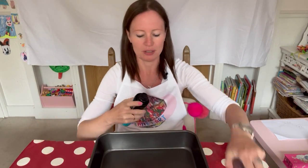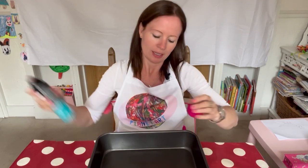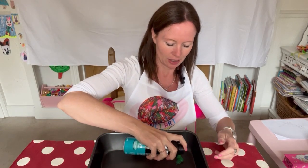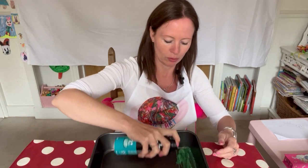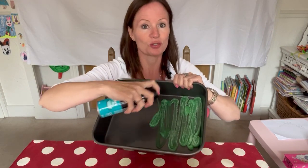My baking tray. Let's start by putting the foam into the baking tray. I presume we shake it a bit. I thought it would be white but actually it's green.